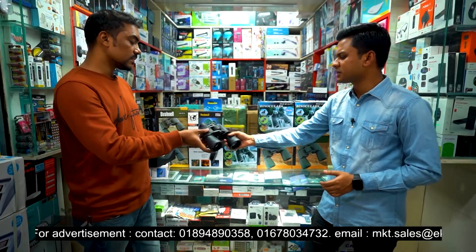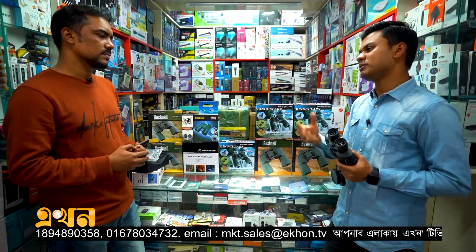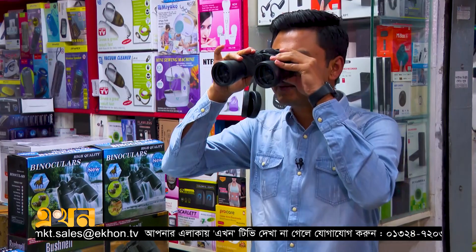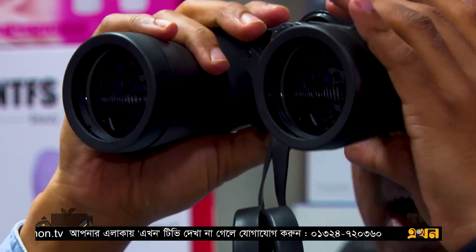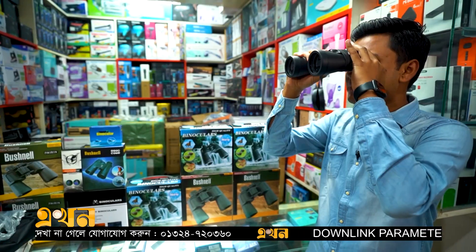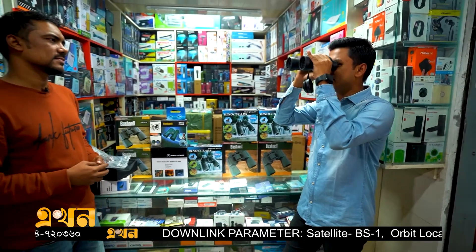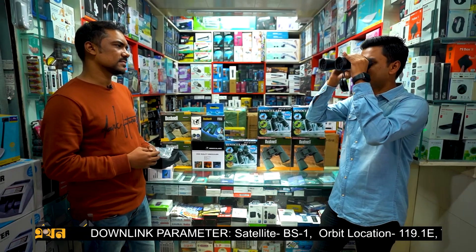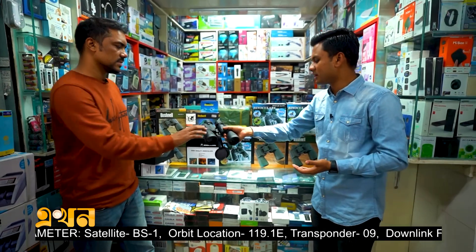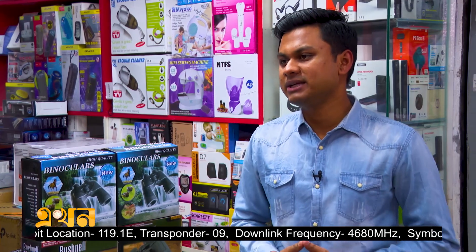The zoom option — you can see the 2kg weight. I have experienced this. We have to adjust and focus on it. We have to look at it and we can see how they are.